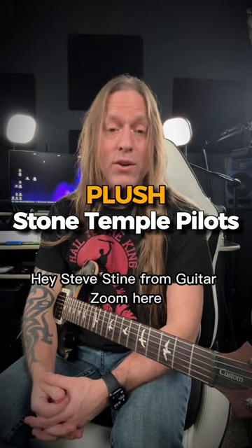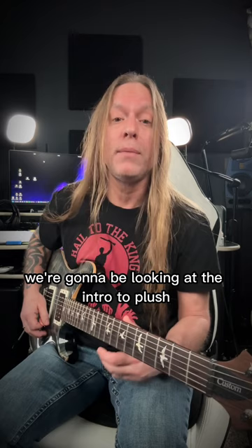Hey, Steve Stein from GuitarZoom here, and in this video we're going to be looking at the intro to Plush by Stone Temple Pilots, and it looks like this.